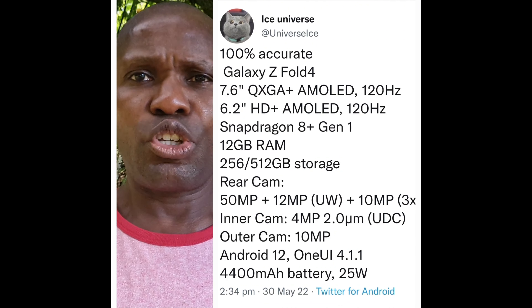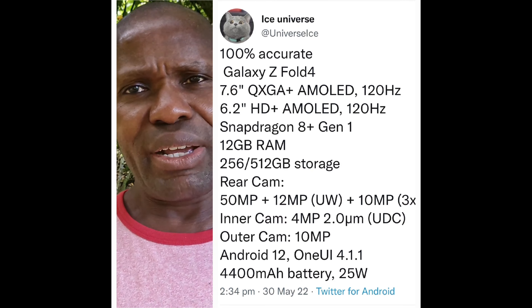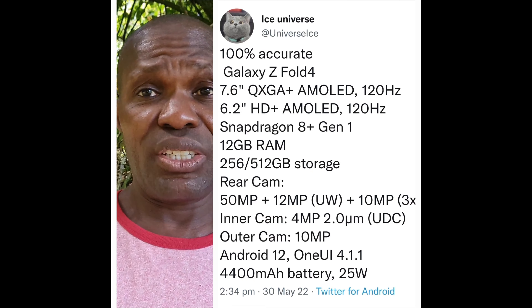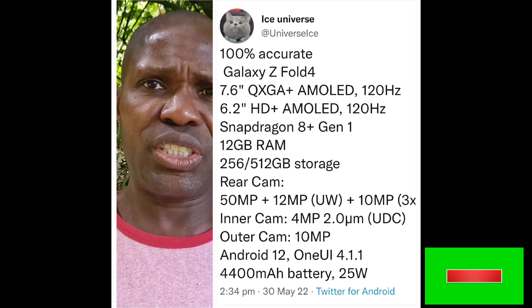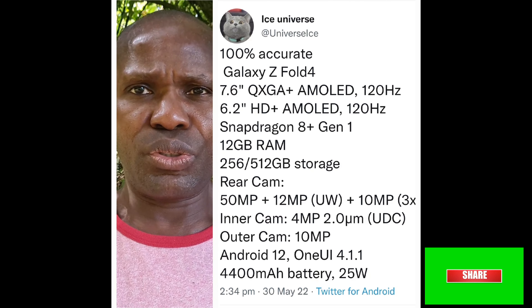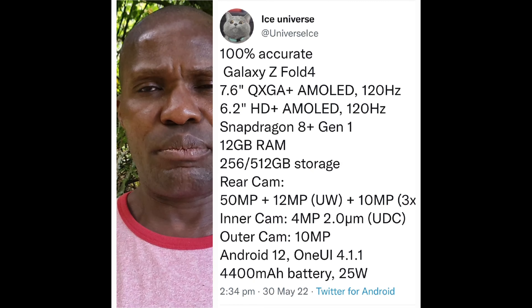According to Ice Universe, the following specs are expected on the Z Fold 4, which is not too dissimilar to the current Z Fold 3. The inner screen will have a QXGA AMOLED display, plus the Snapdragon 8 Plus Gen 1 processor. There are unconfirmed rumors of a 1TB storage option, but Ice Universe says there will be 256GB and 512GB models, which should be ample given there is no expandable storage on the Z Fold lineup.